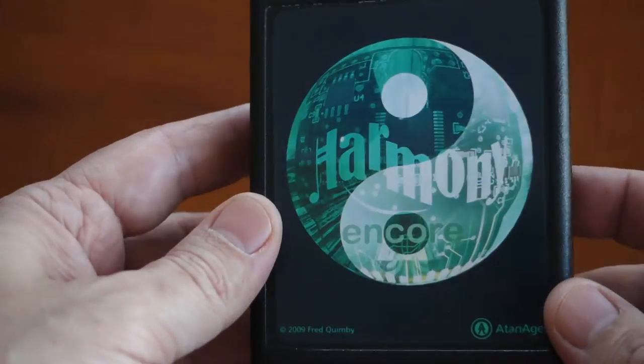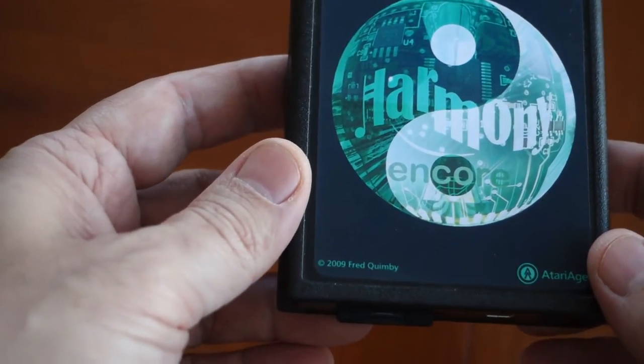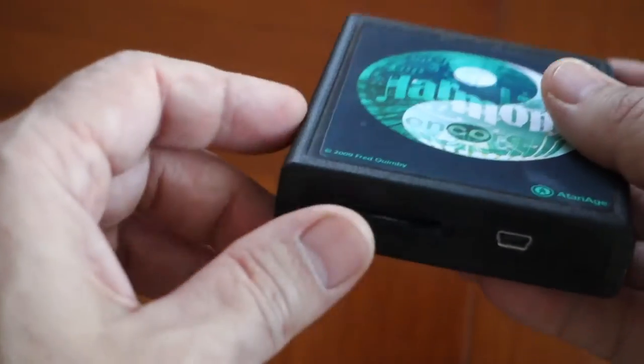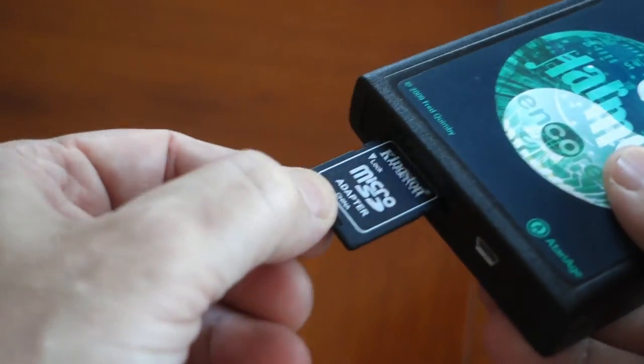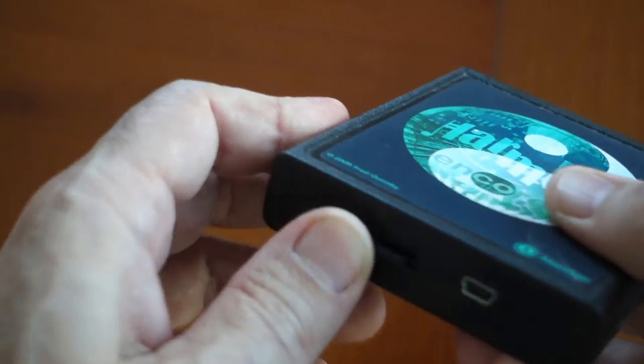With this cartridge, all you have to do is load up the SD card with the ROMs you're interested in playing, and technically you may never need another physical cartridge again. Originally released in 2009, the Harmony cartridge has gone through a couple of revisions. The latest version is titled the Harmony Encore.